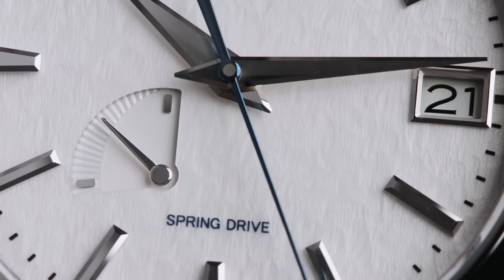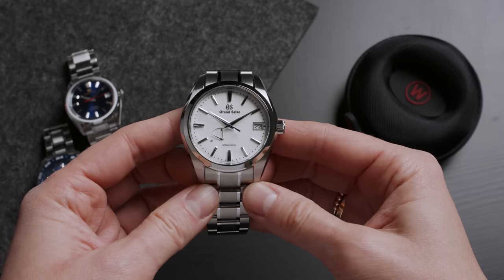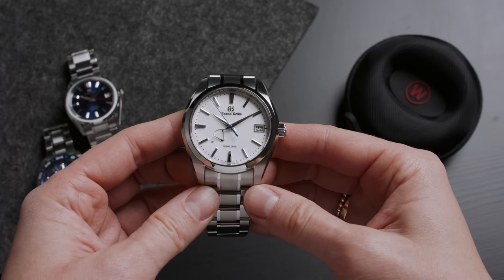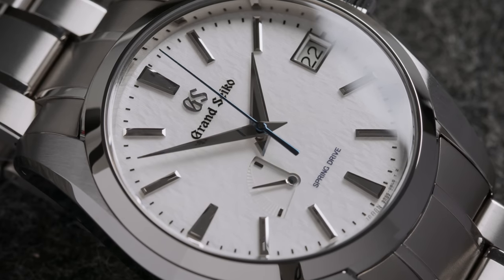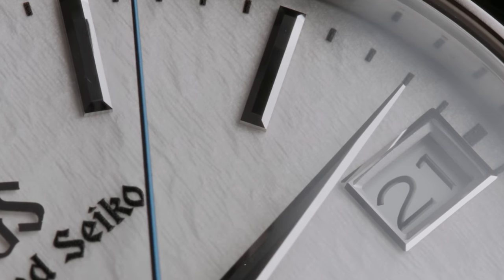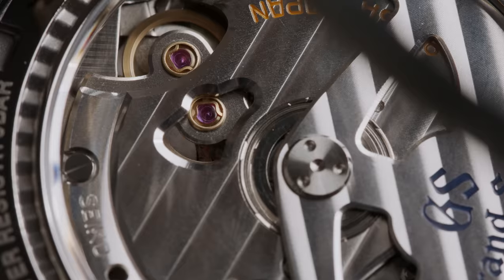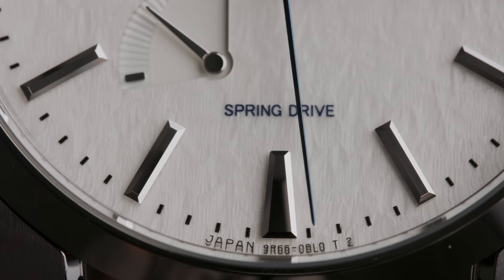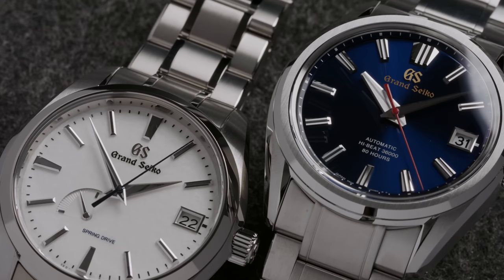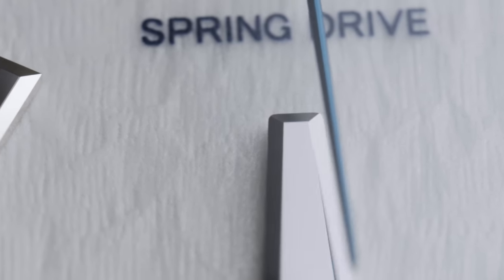I'm very happy to see that they have kept the date framed and at three o'clock instead of moving it to a different place — it creates a nice balance to the other thick hour markers at 12, six, and nine o'clock. The sweeping icy blue seconds hand is powered by the Grand Seiko spring drive caliber 9R65 with a power reserve of 72 hours and an accuracy of about plus or minus one second per day, or 15 seconds per month. This time we also get to see the movement through the caseback. With the SBGA 211 you get a watch with one of the most advanced types of movements, a unique dial texture, a case and bracelet made from titanium, and hands and hour markers that have been finished and applied by hand, all checked again by a person — and all that for 6,000 euros or 5,800 US dollars.